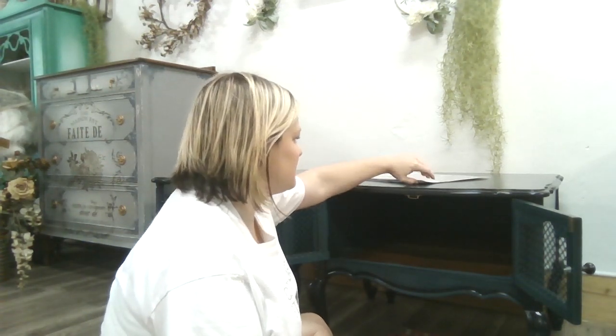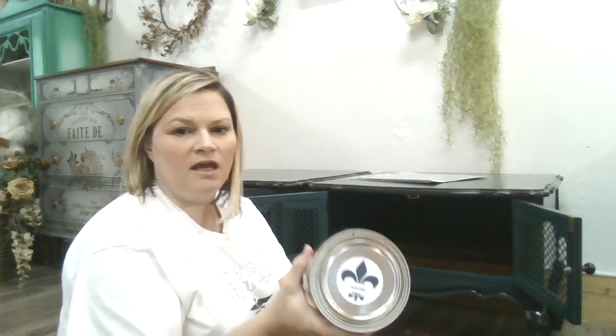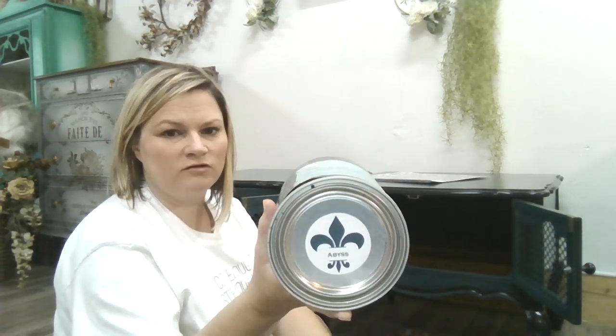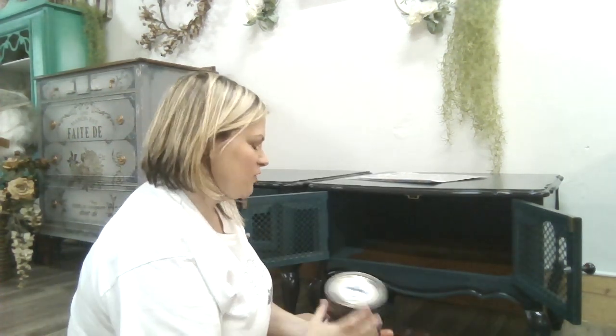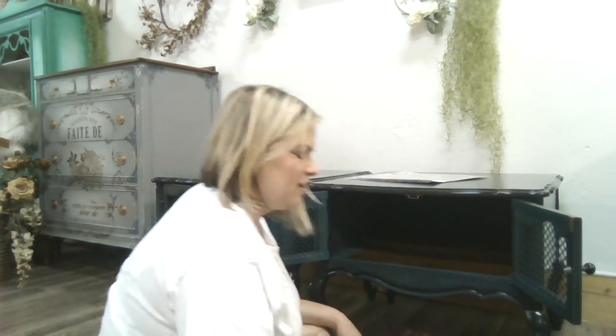Hey guys, this is Tyler here from Rehab to Fab. I am working on these two provincial side tables. My husband actually painted them in a color by Wise Owl called Abyss, and it is beautiful. It's a really dark, rich teal color that has a whole lot of depth in it.